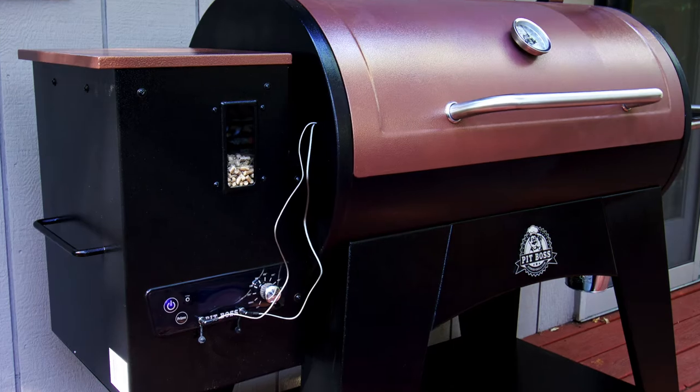Since we're launching this brand new channel, I thought what better way to do it than with a smoked corned beef, because it's so close to St. Patrick's Day. We're going to put this corned beef out on the Pit Boss — it's the XL1000, a pellet grill that does a great job at smoking all kinds of stuff, whether you're doing corned beef, briskets, ribs, or whatever.